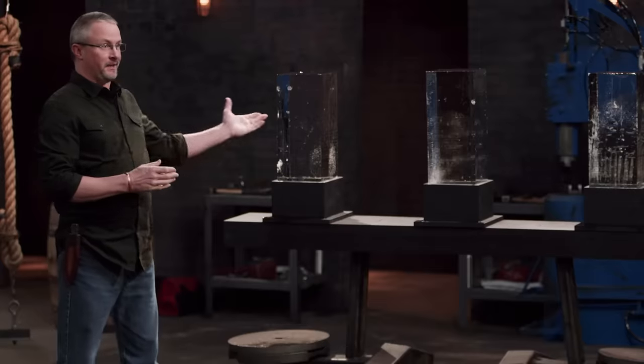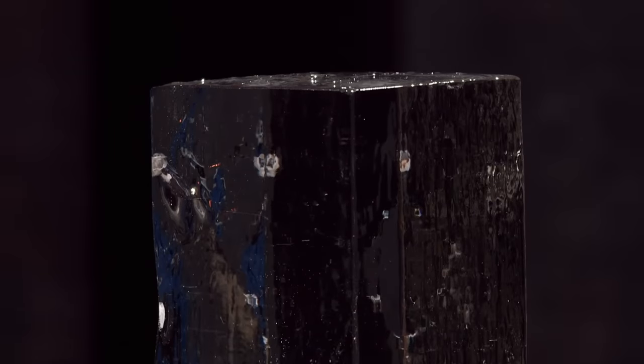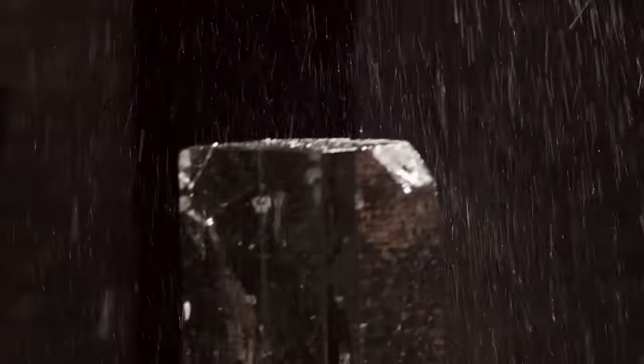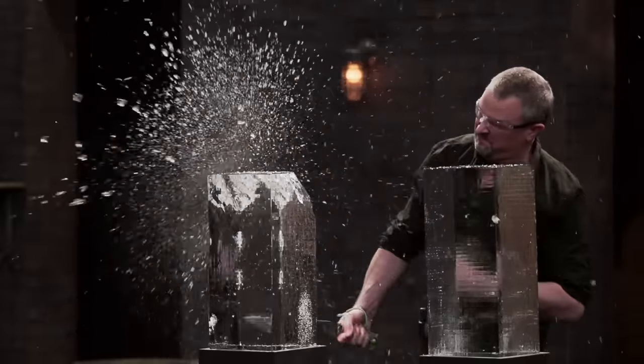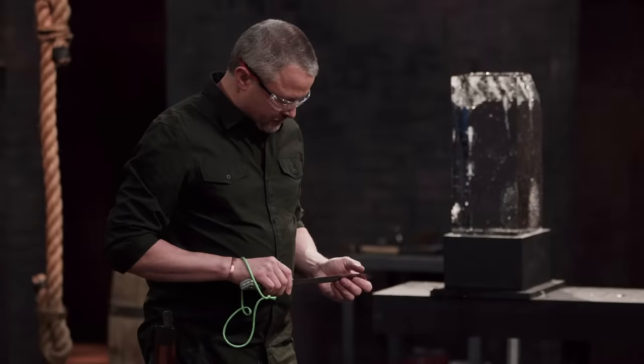Smiths, welcome to the strength test — the ice block chop. I'm going to take each of your knives and strike these ice blocks six times. This is going to test the strength of your edge as well as the overall durability of your knife. Steve, you're up first. The edge is perfect — didn't roll over, didn't chip out. The handle is a little bit narrow, but it held up. Good job.